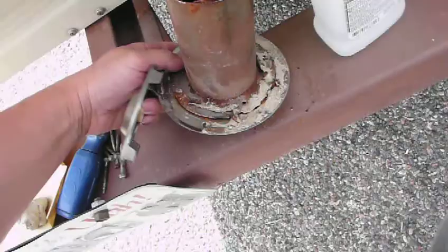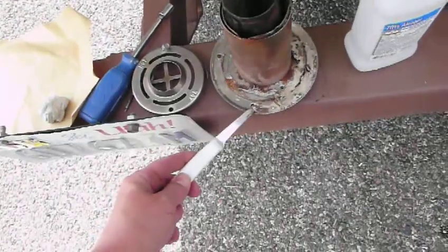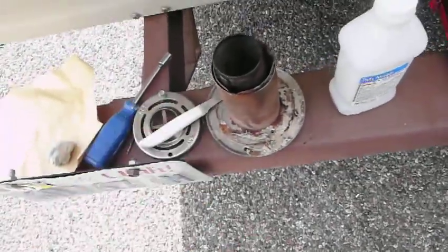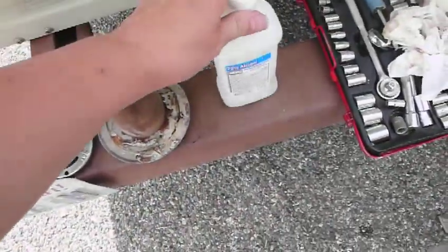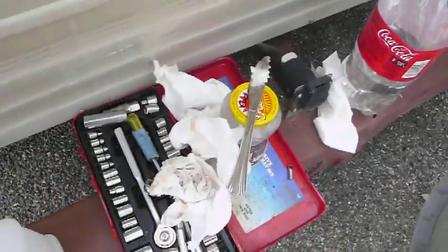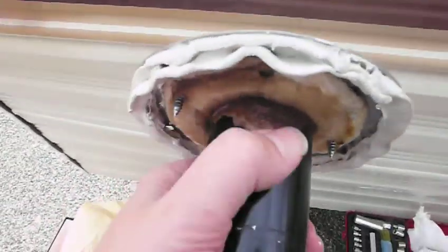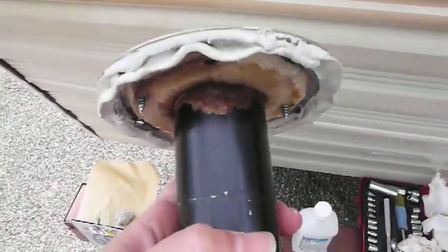You take it out and then you use a knife — I just use a little putty knife to pull that stuff off. And then you clean it with alcohol, and you clean the sides of the trailer with alcohol. And then if there's rust, I use coconut oil and I just rub a little bit of coconut oil on the rust to keep it from rusting any further.